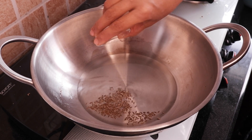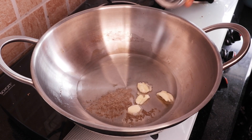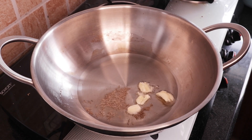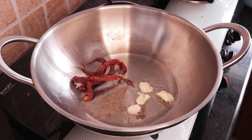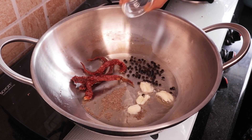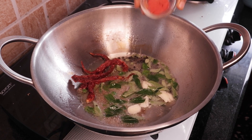Now I am going to heat 4 tbsp oil in a kadai. Add 1 tsp cumin seeds, 4 to 5 crushed garlic cloves, 4 to 5 dry red chilies, and 1 tsp peppercorns.